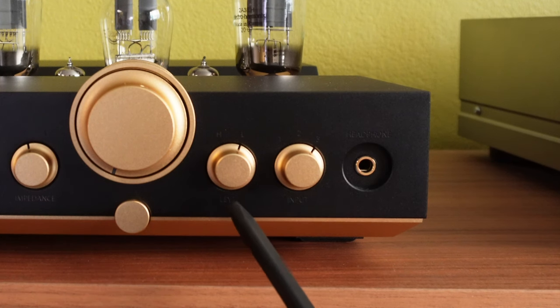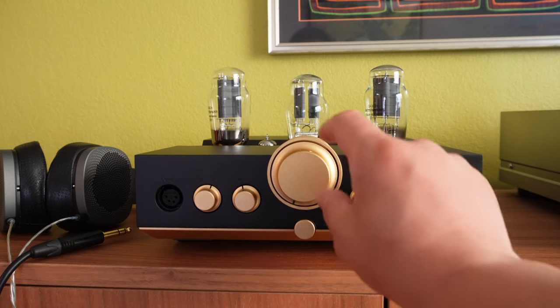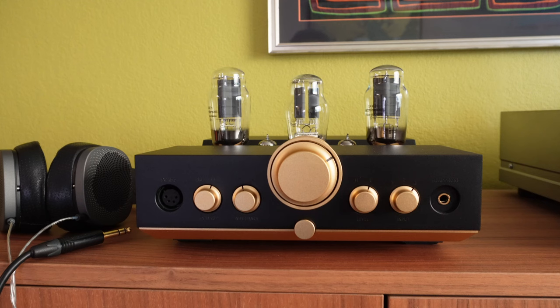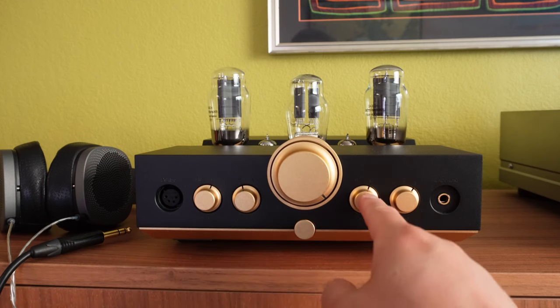To the right is the level controller. You have a high level and low level setting. We recommend using the low level as much as possible, because you don't want to unnecessarily increase the level of the amplifier if you don't actually need it, as it would increase the noise level for your headphones. For example, if you put the volume knob at the 1 o'clock position as your average listening level, you still have quite a bit of volume to go before reaching maximum output in the low position.